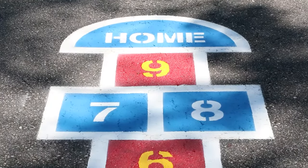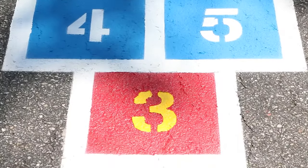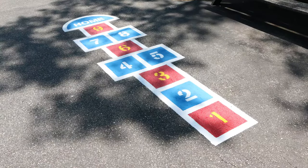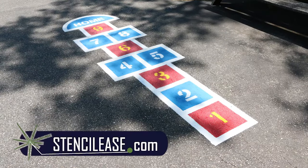Using the techniques in this tutorial, you can brush and spray your hopscotch to be any color you desire. Thanks for watching! For more information, check out stencilese.com.